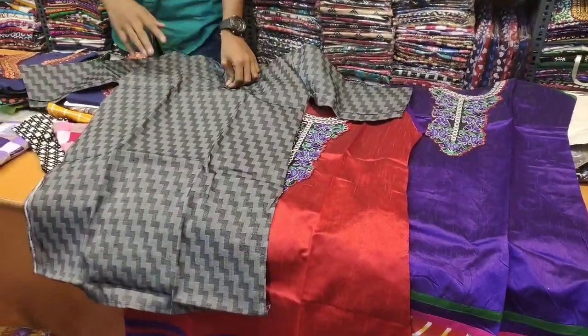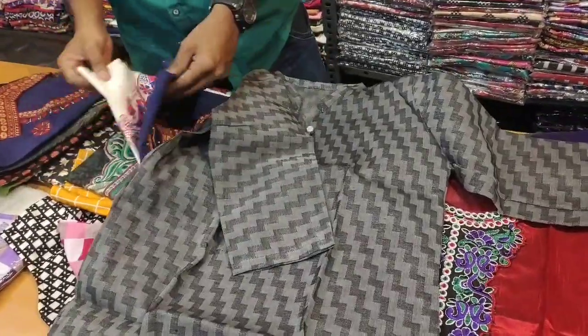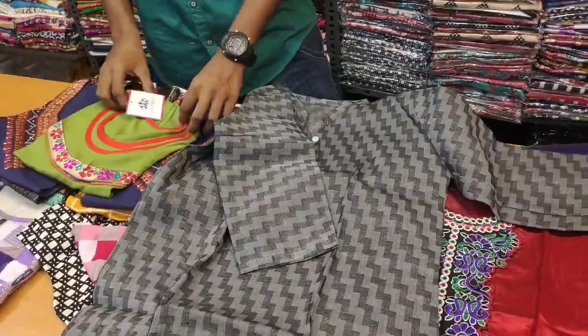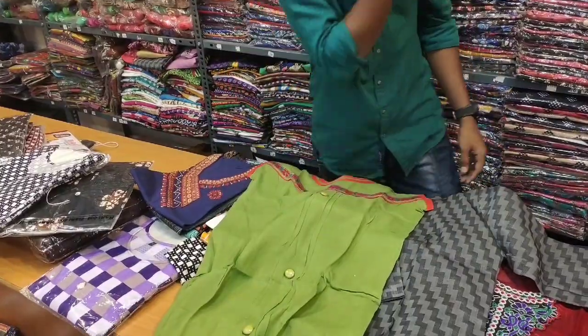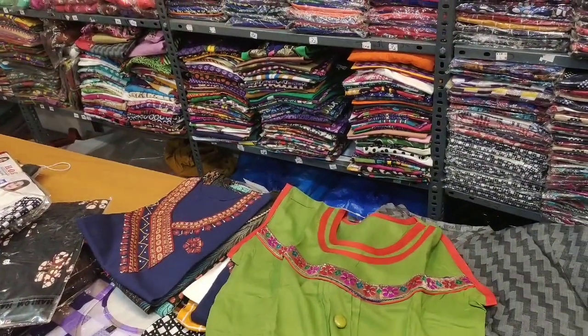The next one is the 3/4 sleeve. It's 90 rupees. First we have short hand, then 3/4 hand. It's a 10-20 rupee difference. The short hand is 80 rupees. We can stitch the sleeve with the orange color.